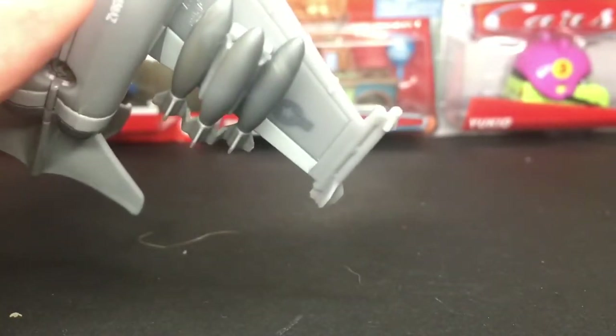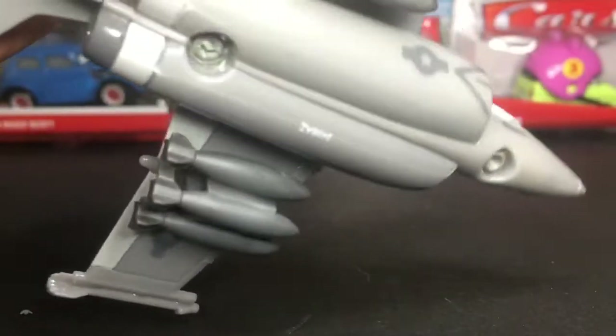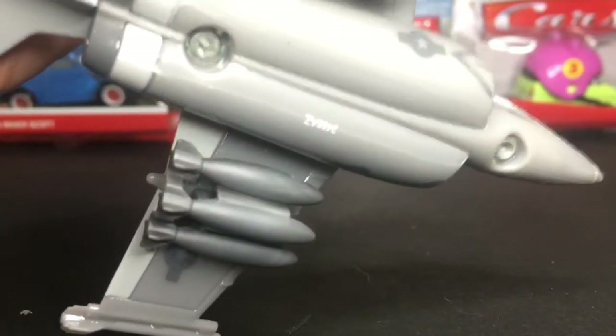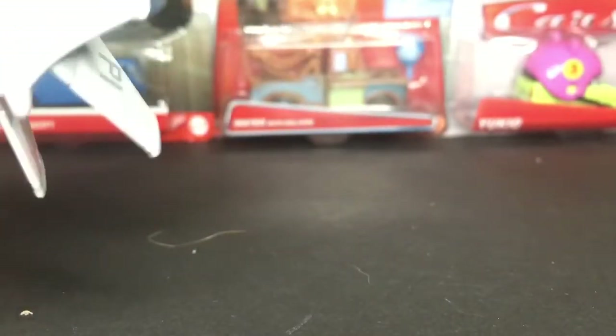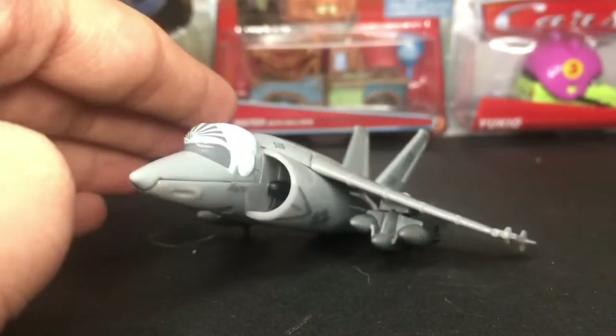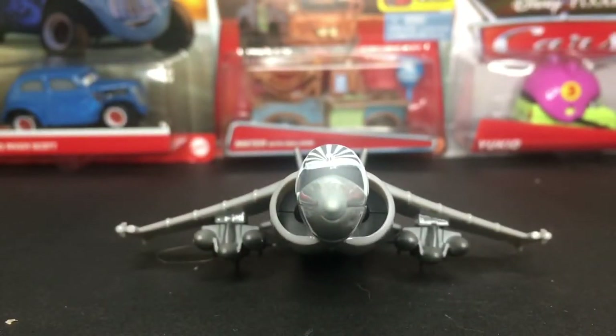On the bottom he's got three little missiles, and then three missiles on the other side — very very amazing. You guys can see I just looked it up — he's made in China by Mattel. A very very amazing diecast; I really do like having him and I hope you guys really did enjoy this video. Make sure you hit the subscribe button and leave a like. I'll see you guys in the next one. Bye!